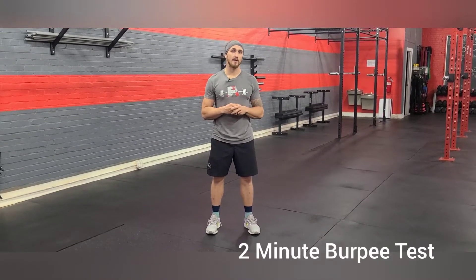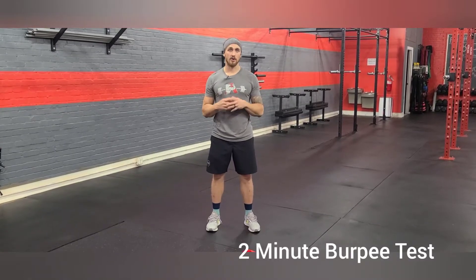Anaerobic Fitness Test. We're going to utilize a two-minute time frame to accumulate our max amount of burpees.